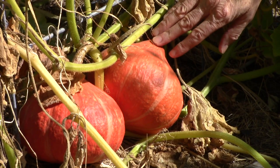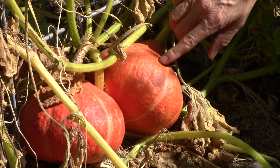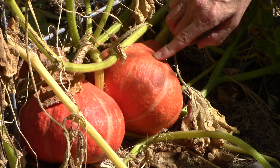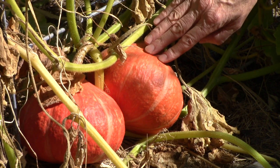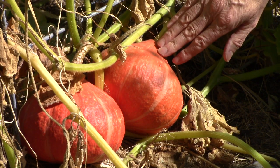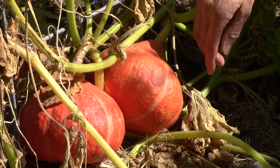I did have somebody ask me once about the thumbnail test because they were wondering if that little cut into the skin could open up the squash to some type of disease or rotting. And no, I have never had that happen. It's just such a little superficial cut.